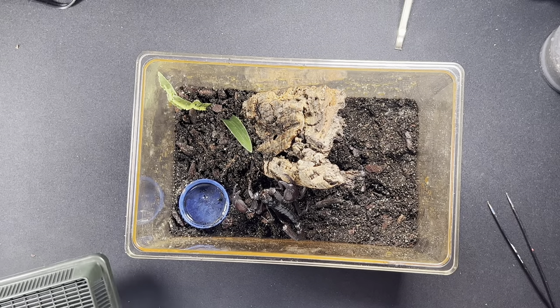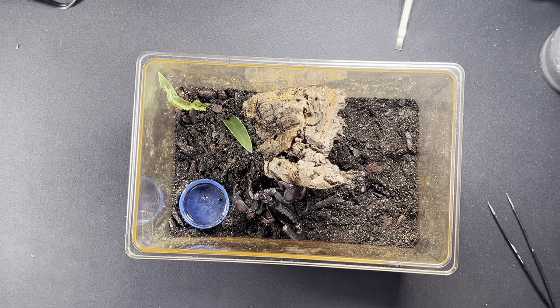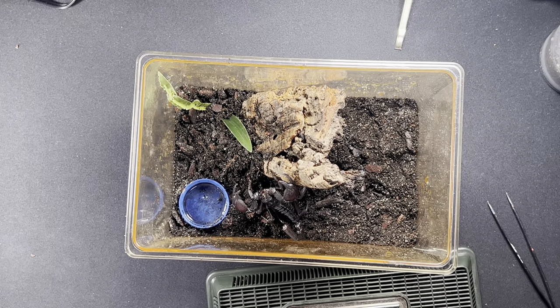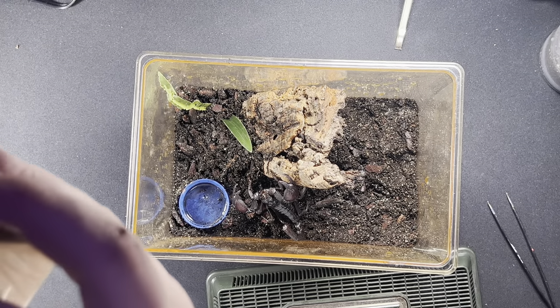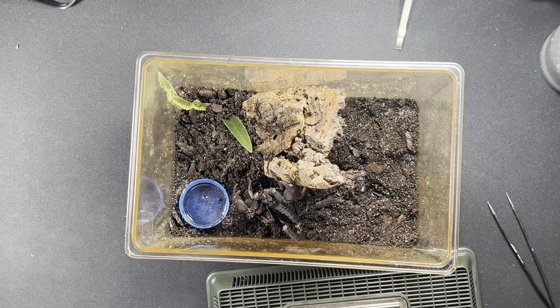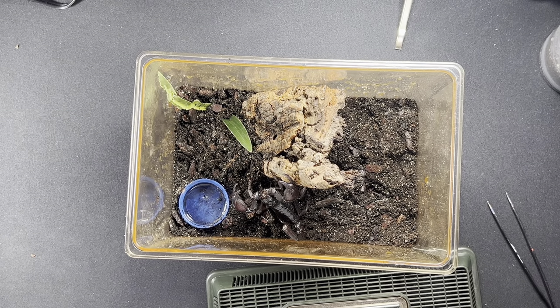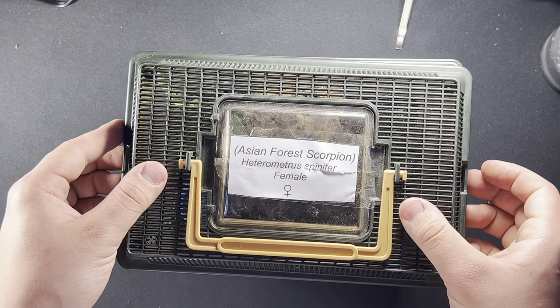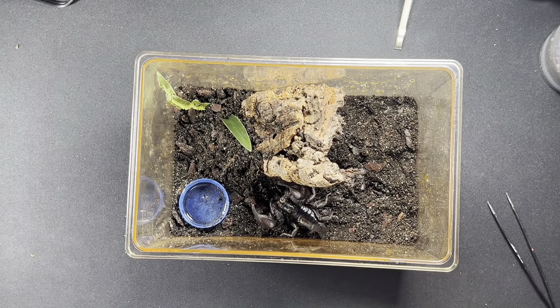That is literally it - that is as simple as it gets. They're beautiful and amazing to keep. I definitely recommend buying an Asian forest scorpion because of how amazing they are. They are great pets and they are handleable. I never really handle mine to be honest - the bigger one I've tried, and I put this one in my hands for a couple of seconds yesterday. This one's a female but honestly it's an amazing species.